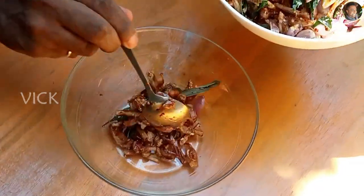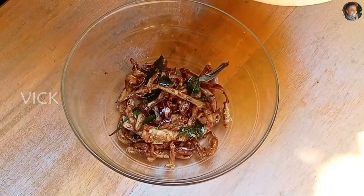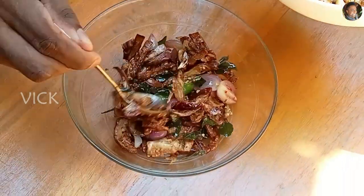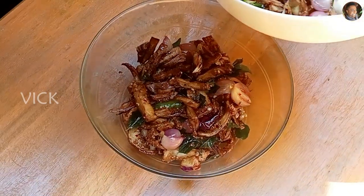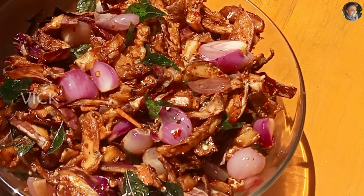Our eggplant pahi is done, so let's serve this to a serving dish. It goes very well with rice, roti, chapati, naan or even with bread. Our eggplant pahi is done — this is a type of pickle known as an acharu, and it's better to eat it a day later because the vinegar soaks into the eggplant and all the flavours are enhanced.